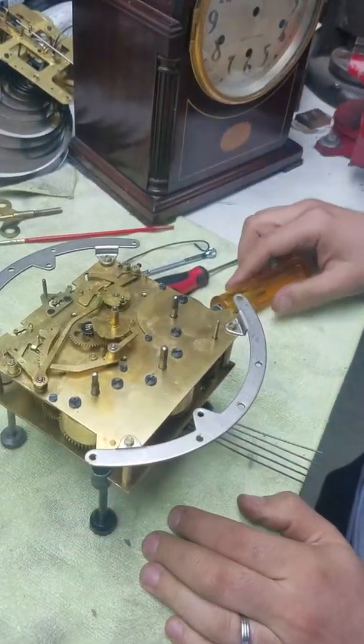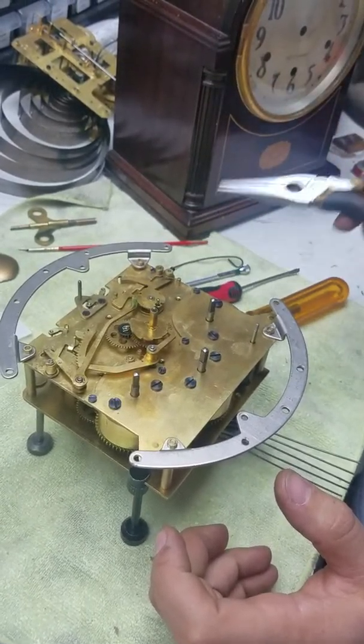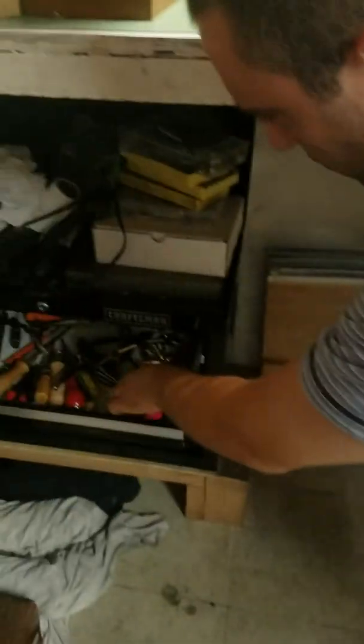This is a 1920s clock. It's a very beautiful Seth Thomas number 124. First I'm going to start by taking these nuts out.